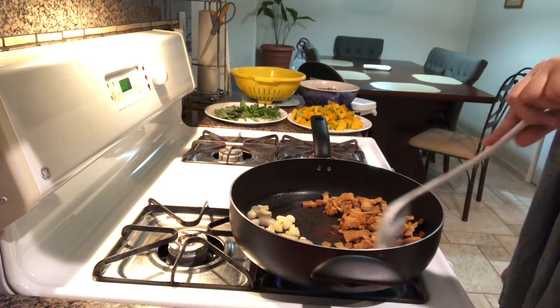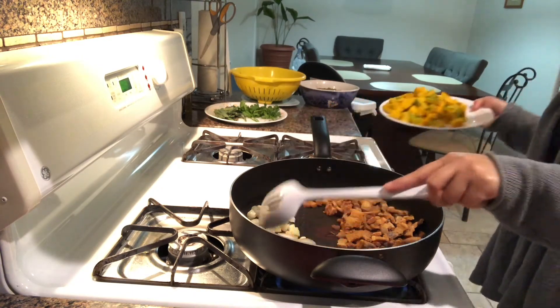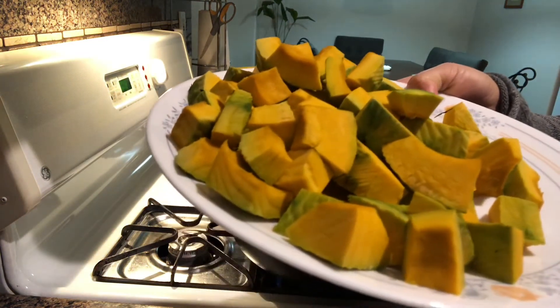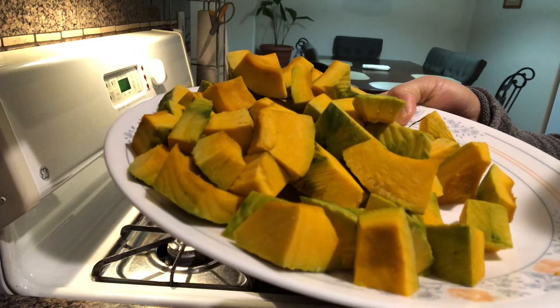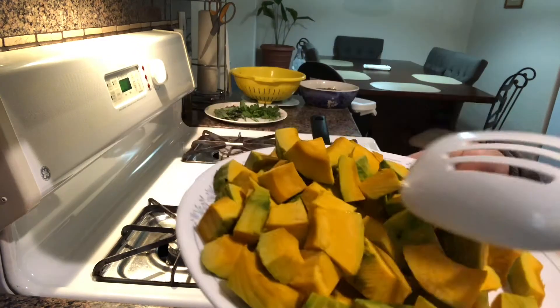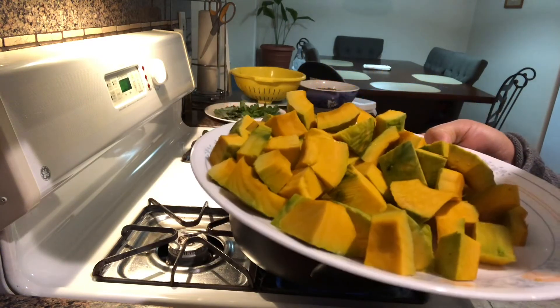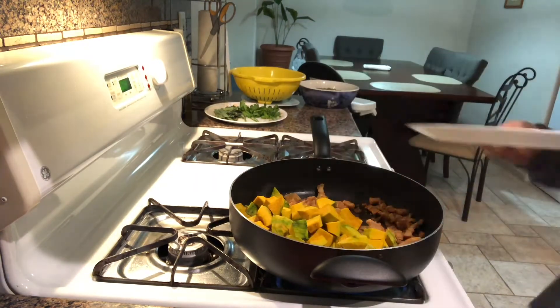There you go, I think the spices are cooked enough. Now I'm going to add the squash. You can tell how good the texture is — I really like this size. I don't make it too small, because then it will be melting so quickly.